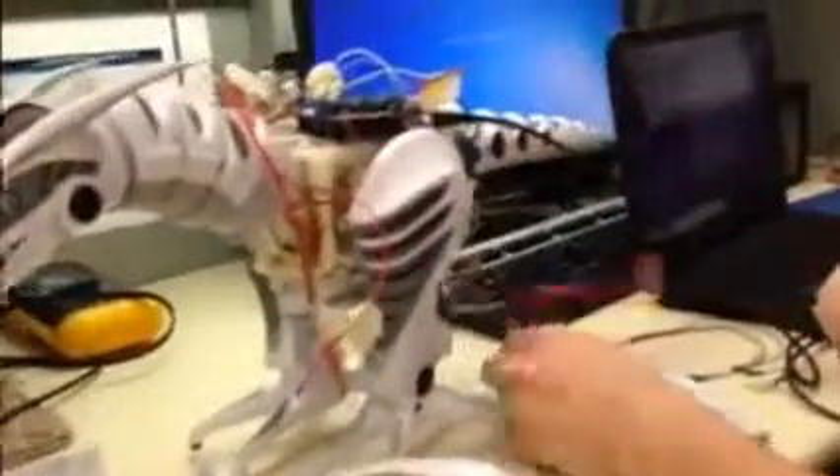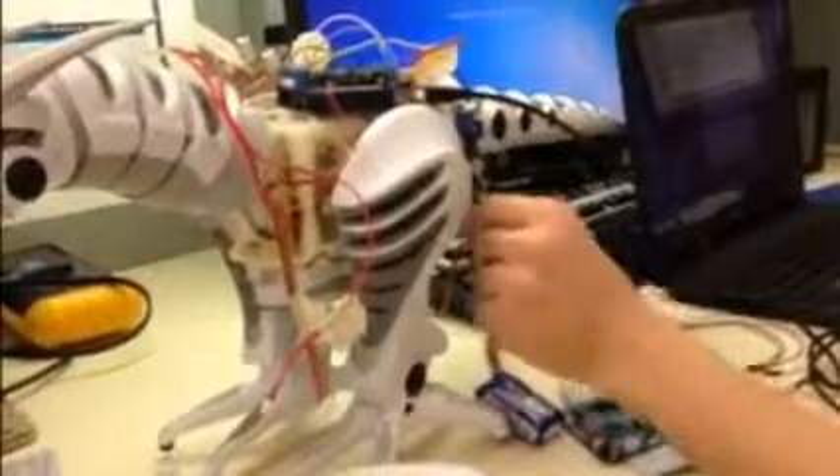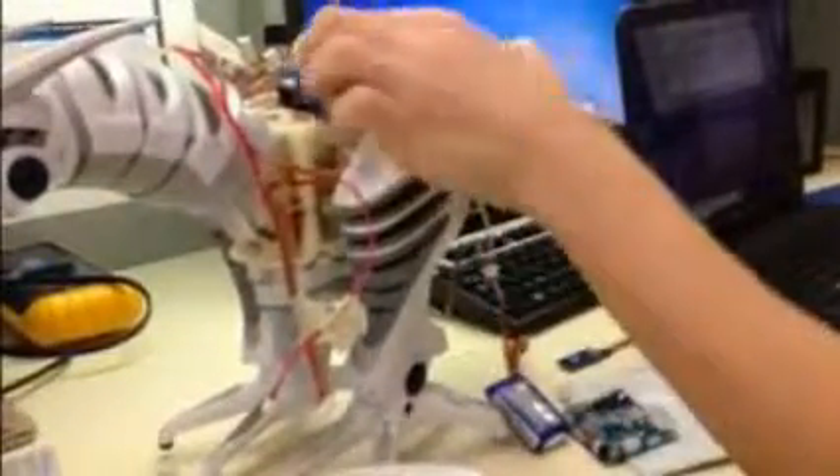I had to put in a battery — which is a 7.2 or 7.4 volt — so that the Arduino would have more power. I also put in a 5 volt regulator so that it wouldn't receive too much power.